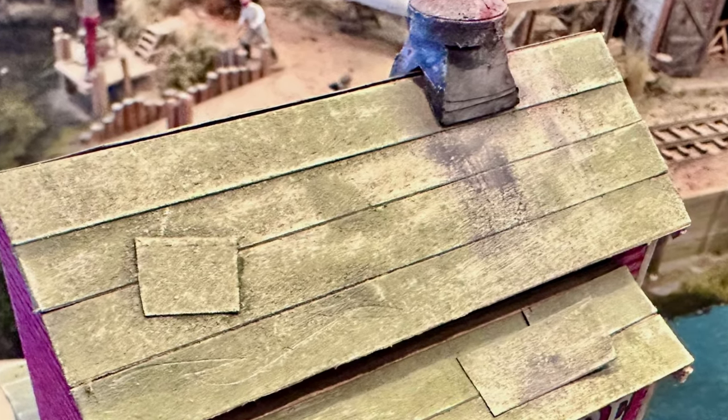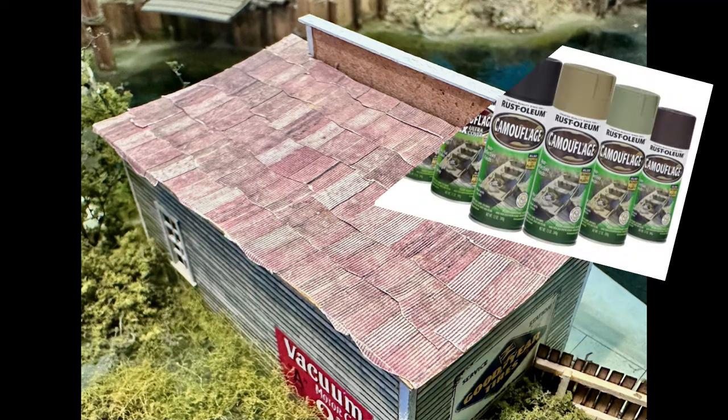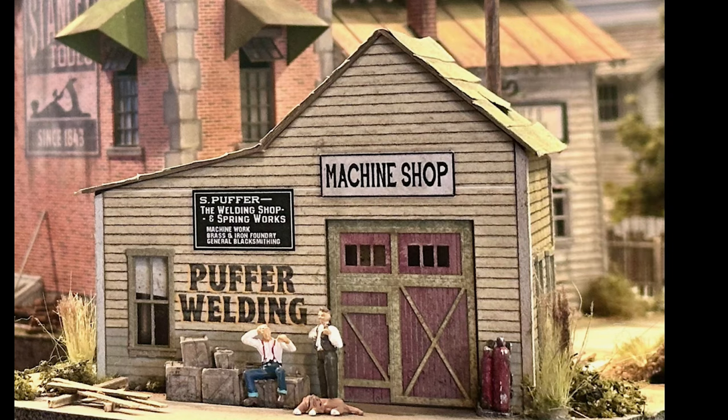Even the tar paper roofing is laid on one strip at a time, easily painted right out of a spray can. We prefer the Krylon camouflage kind of paints — you can see those in the photo. They're easy to use and offer a lot of flexibility when building your model.